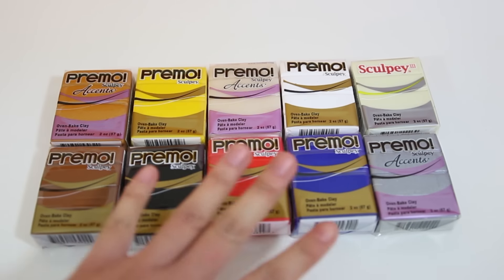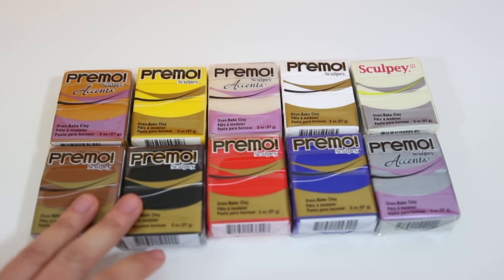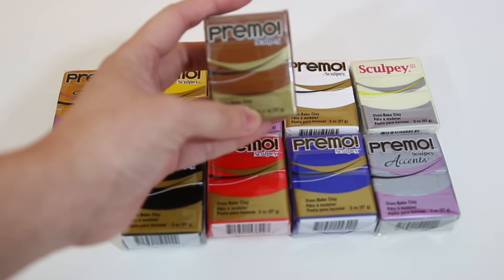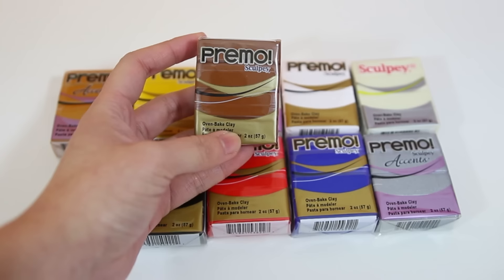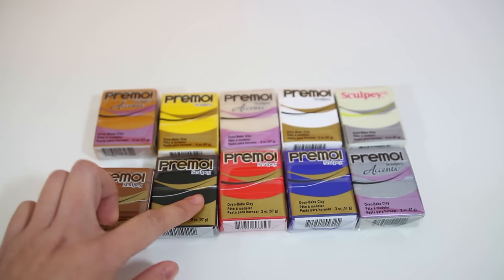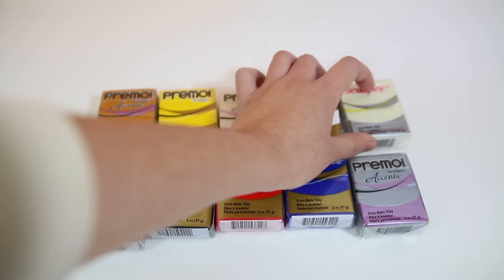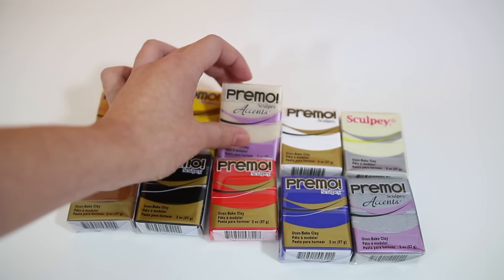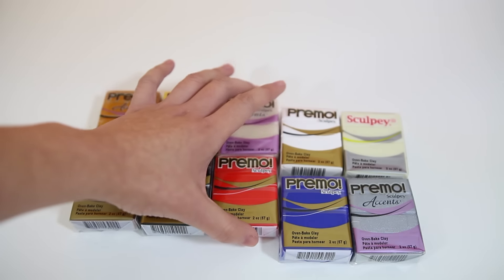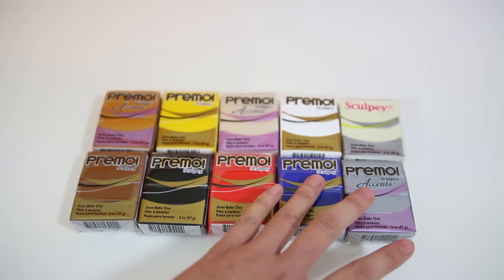I'm going to start with the clay. I have put in 10 blocks of polymer clay — 9 in Premo Sculpey brand, which is my personal favorite, and 1 in Sculpey 3 brand, which is the glow-in-the-dark one. These are in 2-ounce packages and there are raw sienna, or kind of like brown-colored clay, as well as black, red, blue, silver, glow-in-the-dark, white, translucent, yellow, and gold. These are pretty much a full set of basic colors for you to play with and mix to get more colors, which is pretty awesome.